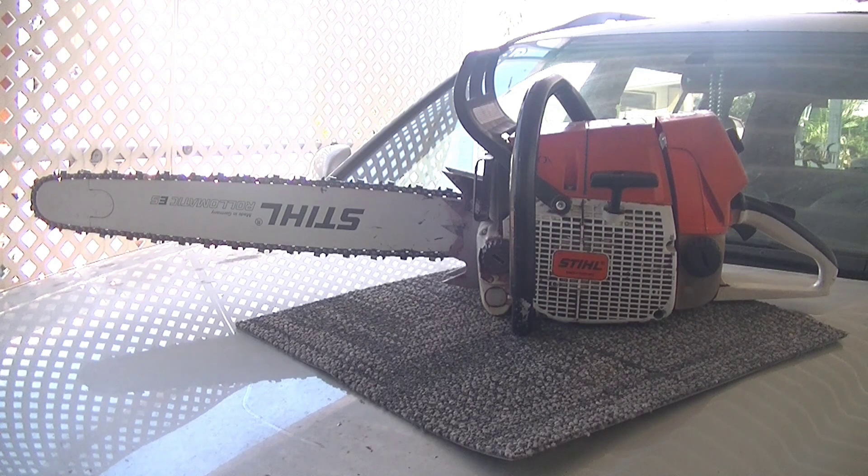So far, just like the CS590, I have nothing negative to report with this thing. I don't know if that's because it's just so well built — because in my personal opinion, the 066 Stihl is one of the best chainsaws ever made, especially for its size. This thing has just been absolutely phenomenal. The few times that I have used it is usually for really big cuts at the wood pile, and we've had quite a few of those.